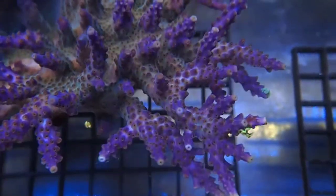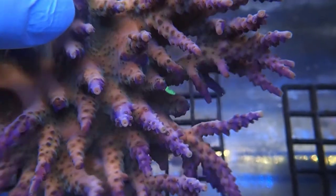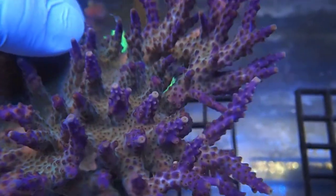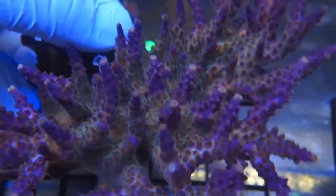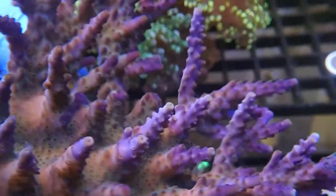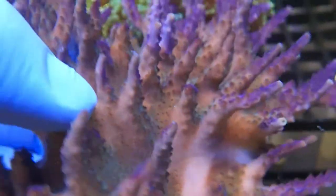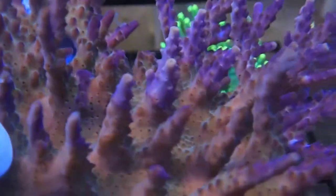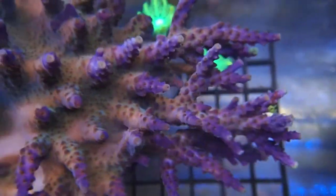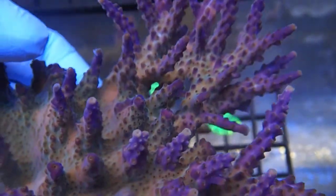I also wanted to mention that you can see the intense coloration of the purple when I hold the acro colony facing towards the camera. This simulates the angle that the light is hitting it, and this is why it's so intense. The areas that are shaded have no coloration at all. Depending on how bright your lights are, this will be solid purple, you'll see some green, you'll see some brown — it just depends on your lighting.